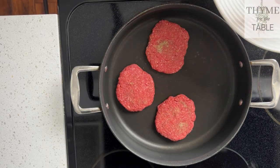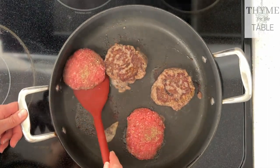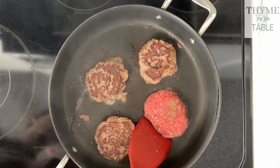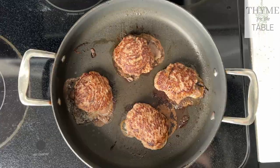Put the burgers on a hot pan that's been heated on your stove. Cook them for three to four minutes on medium, then cook for another three to four minutes on the other side. You can also cover the pan with a lid if you want the inside of your burgers to be well done and they're not cooking fast enough.